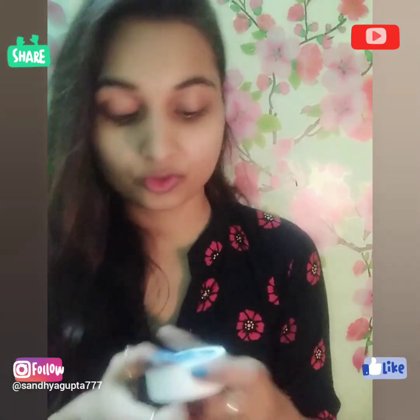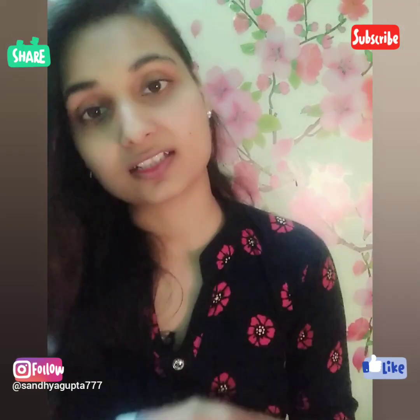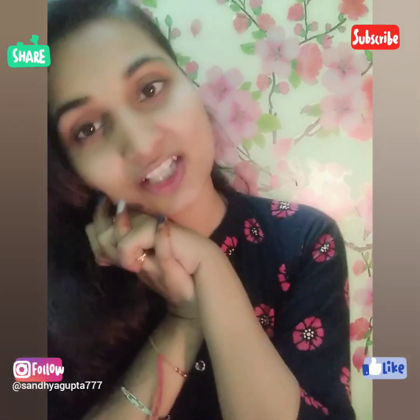All in all, it's a good product and I definitely recommend that you buy it. I will mention the link in the description box so you can check it out. I hope you like this review — please like and share my video and don't forget to subscribe to my channel.